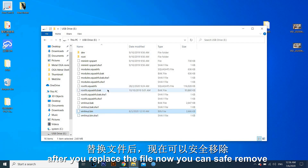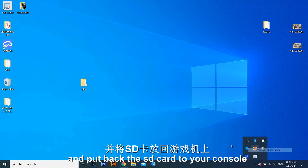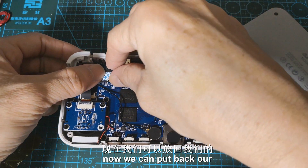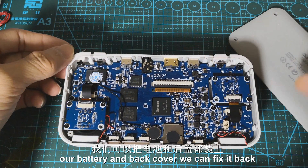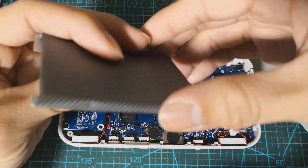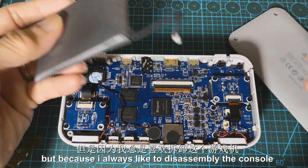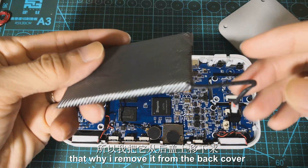After you replace the file, you can safely remove the SD card from your computer and put the SD card back into your console. After you copy and replace the display driver, now we can put back our memory card to the console, along with our battery and back cover. Note that the battery is stuck to the back cover, but because I always like to disassemble the console, that's why I removed it from the back cover.